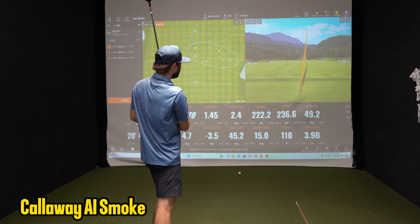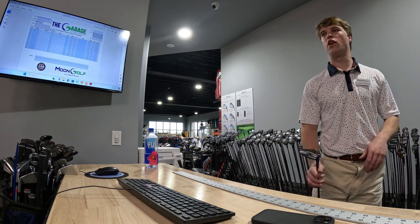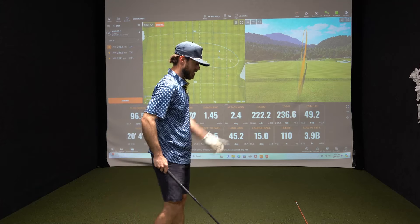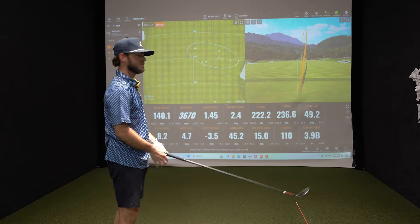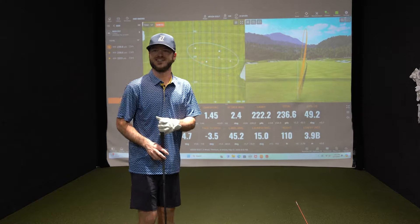That felt really good. It's launching higher for sure, just spinning a little higher, which is why we're getting a little less carry — but it's stopping. Off the tee that's not what you want since you'll have a little less roll, but let's switch to this — the QI 10 Tour head.